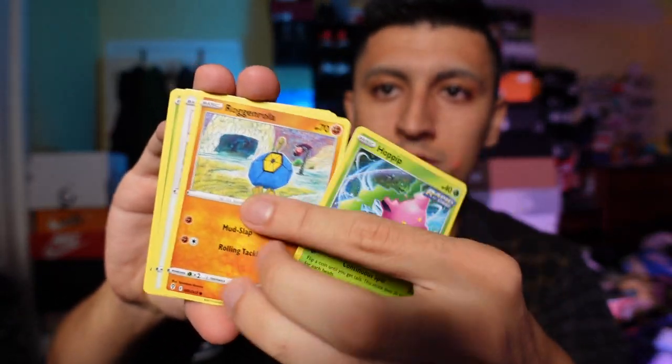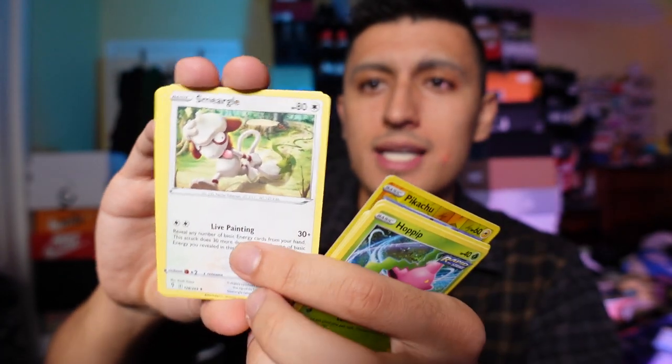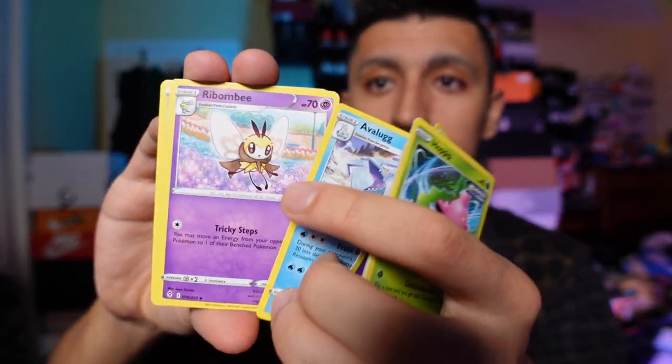Now we're going to do an Evolving Skies booster pack — let's see what we can get out of this one. We have a Reverse Holo Pikachu, really nice hit, and a non-holo Smeargle.